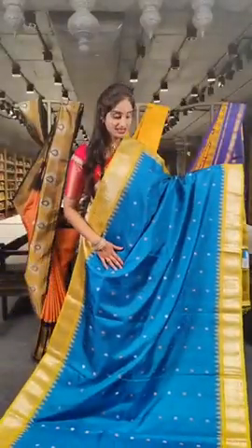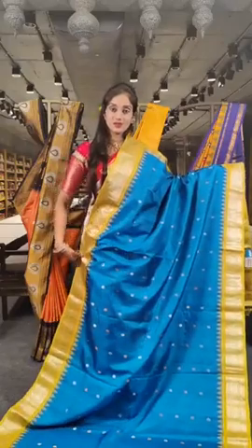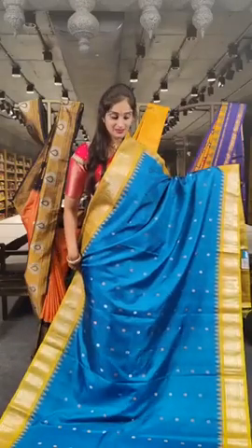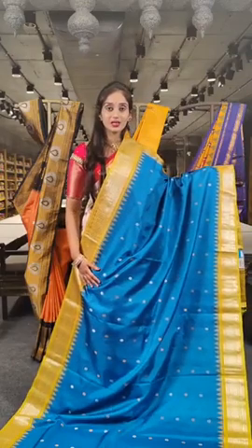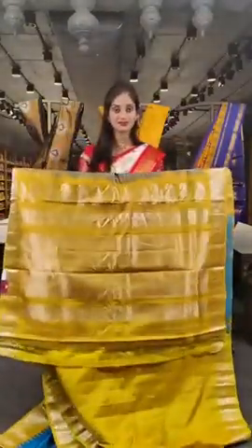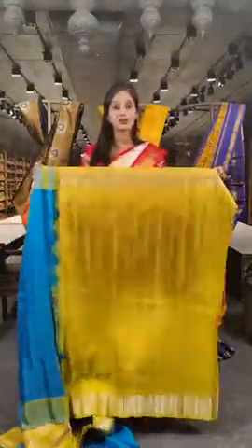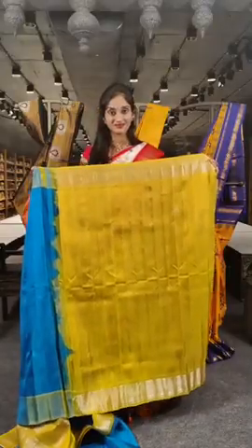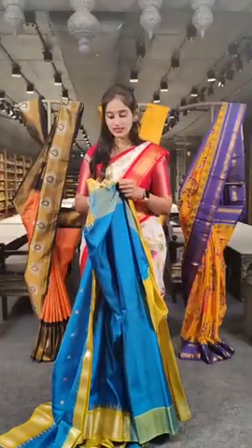Here is another pretty shade of blue with lemon yellow on borders. You can see antique saree booties with silver on the saree body. Here is the pallu, and for this we have a contrast blouse. The price for this saree is 13,993 rupees.